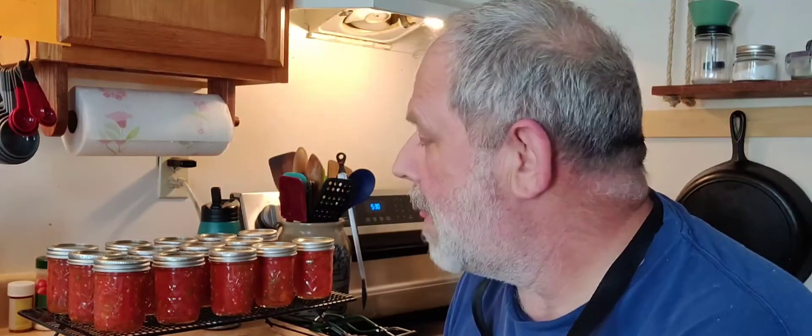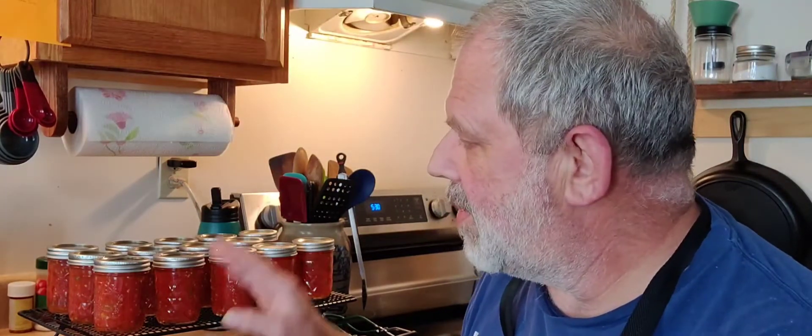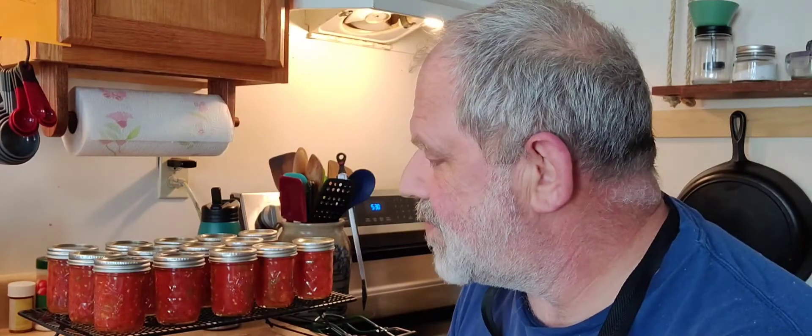I was thinking — we never did talk about what do you do if they don't seal, or what do you do if you have a little extra left over? You just put it in the fridge and use it within two to four days, depending on what it is. So we'll go ahead and let these sit. In the morning — because it's evening now — we'll go ahead and talk about what to put on the tops of them and where to store them.